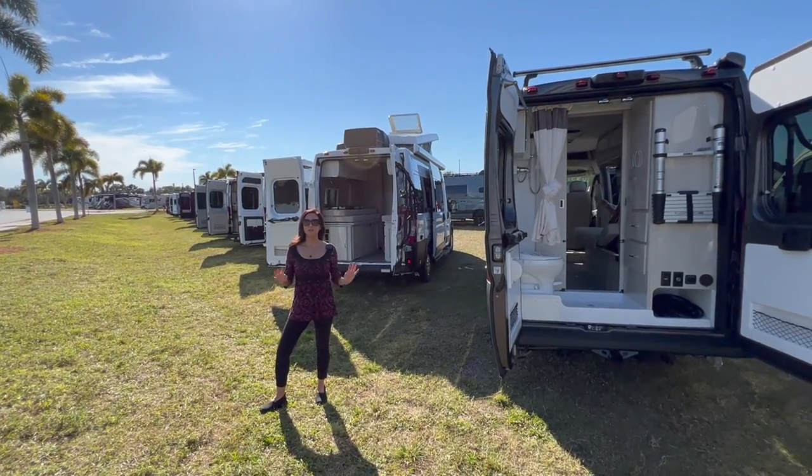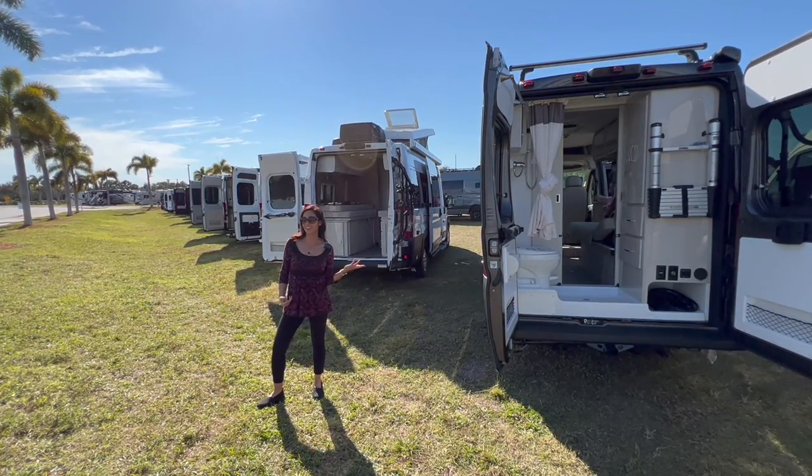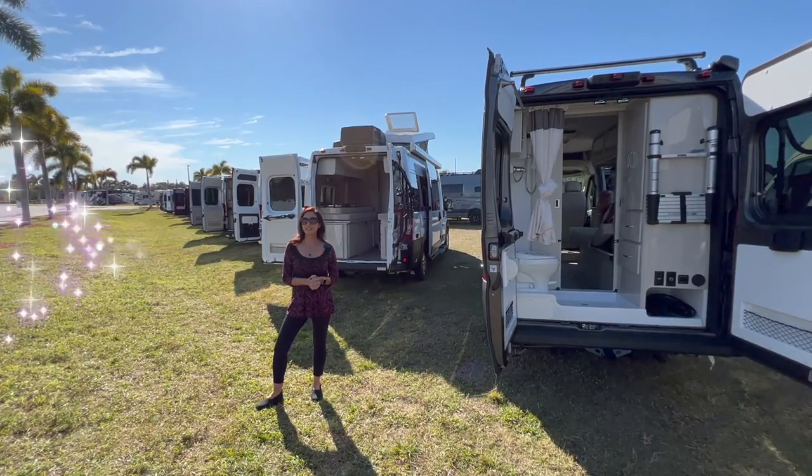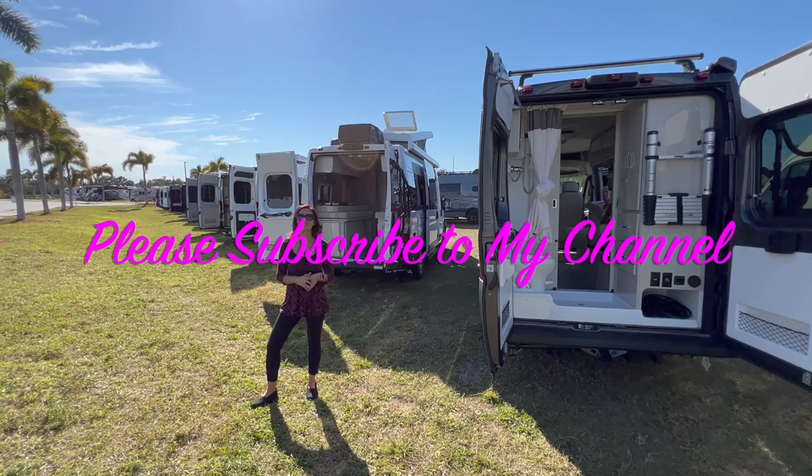I hope you enjoyed touring these two 2022 Talaro's — Model 20A and 20L. Thank you so much for joining me today. Please subscribe to my channel and join me for some upcoming videos. Bye for now.